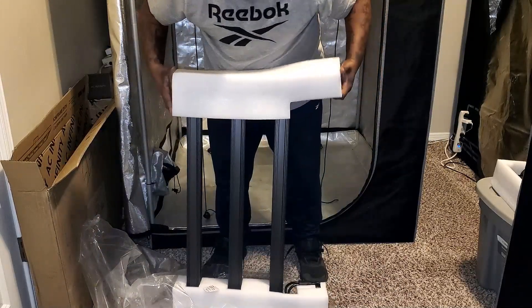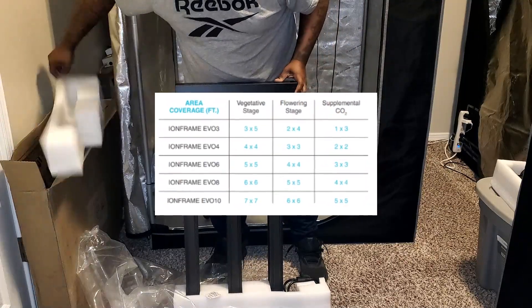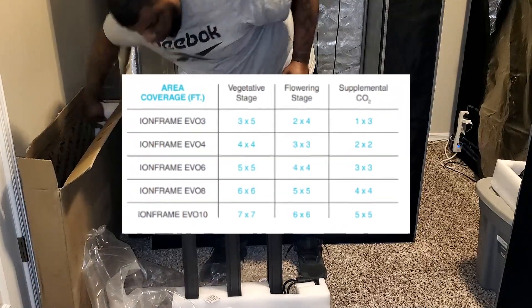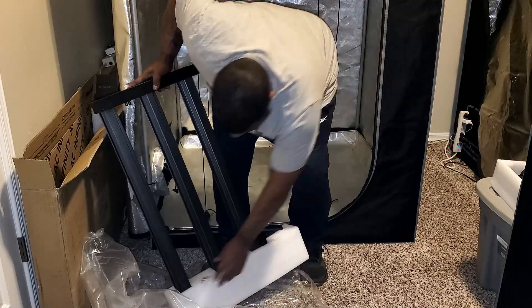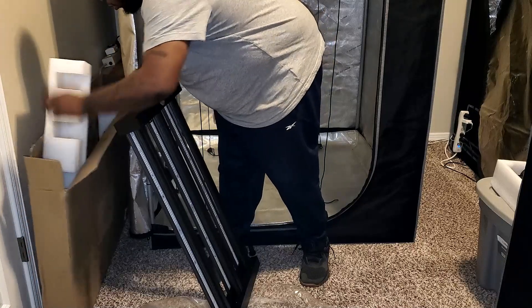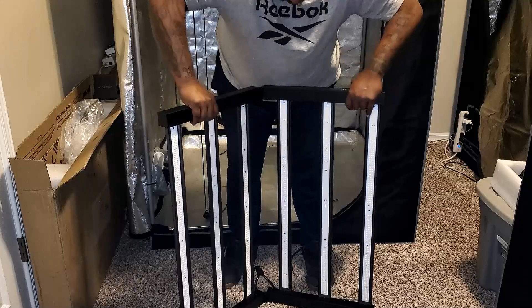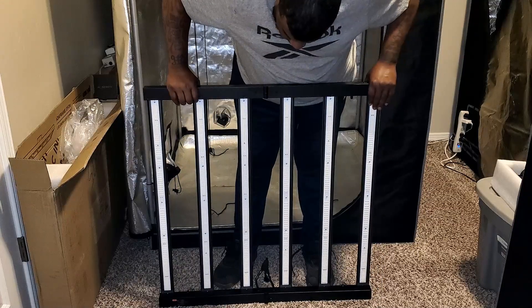There are five different Ion Frame Evo lights you can choose from: the Evo 3, Evo 4, Evo 6, Evo 8, and Evo 10. The Evo 3 is a 280-watt light, the Evo 4 is a 300-watt light, the Evo 6 — which you're looking at right here — is a 500-watt grow light, the Evo 8 is a 730-watt, and the Evo 10 at max power is a 1,000-watt grow light.